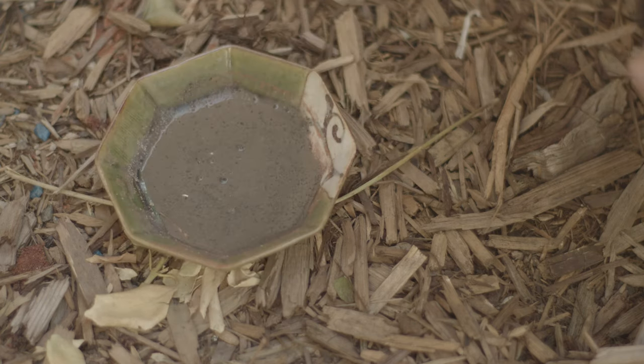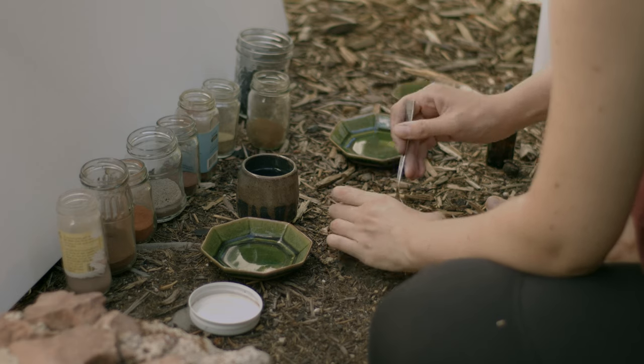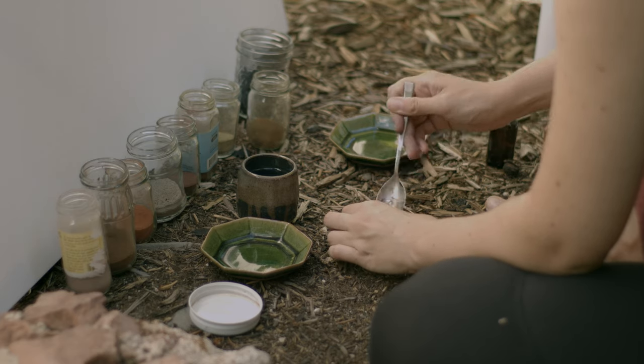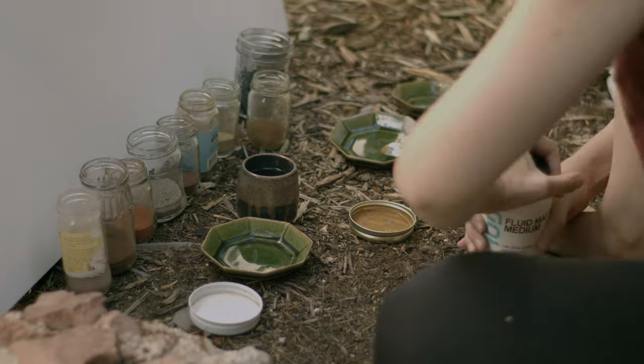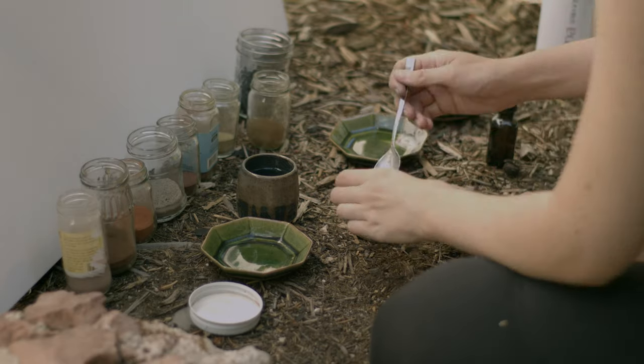I also use the charcoal with lots of water because then I get a beautiful blue color. Once the pigment is a consistency that I want, then I add something called acrylic medium, which is used as an adhesive so that the paint can stick to the canvas. Once I put in the acrylic medium it's paint, and it's time to start my painting.